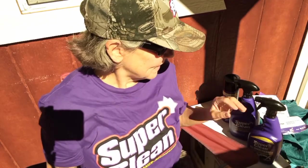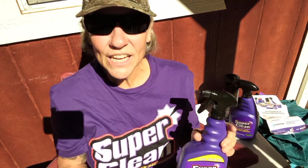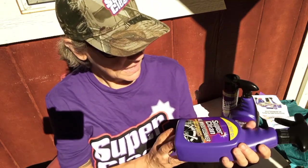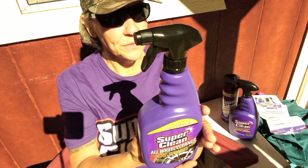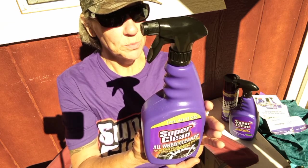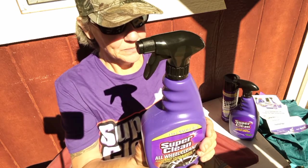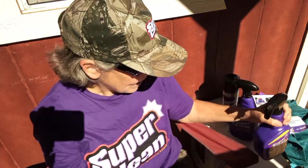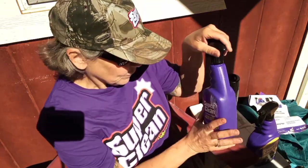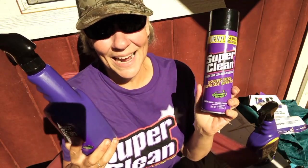I'm going to save using the tire cleaner and wheel cleaner for another video, because I just got brand new tires and they are totally clean — so you can be looking forward to that. There are specific instructions: you have to clean one tire at a time, rinse the wheel thoroughly with cold water, coat the wheel surface with Super Clean, allow the foaming action to work for 30 seconds. For extremely dirty wheels, agitate with a soft brush or sponge. So I'm saving that for another video, but these degreasers worked great.